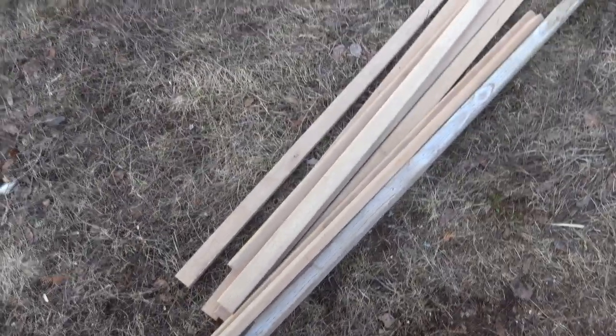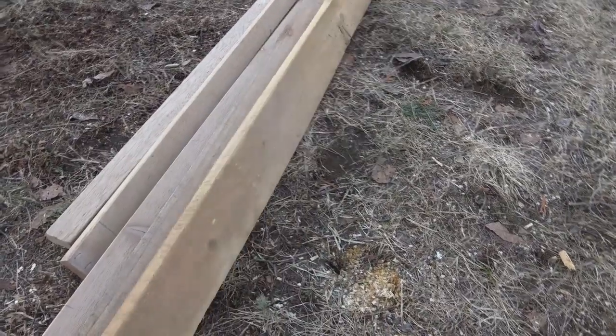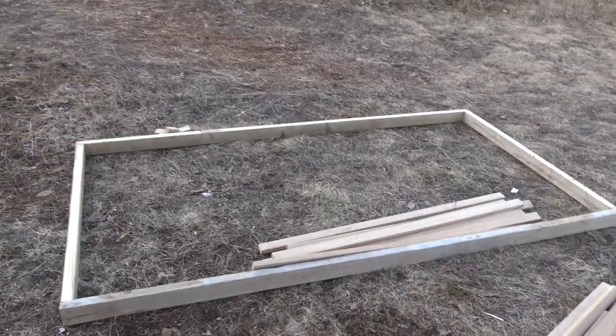We're just cutting those down to length for the side supports, and these are some of my dad's softwood boards - these are either spruce or balsam. Those are going to be the two pieces that go up at the top here. We're not working from a plan, just from our own pea brains - well, two pea brains and an avocado. Mostly recycled materials.